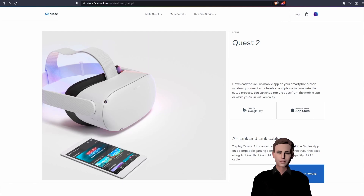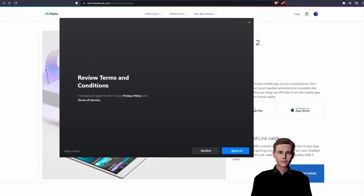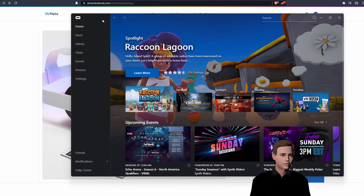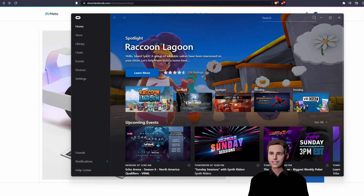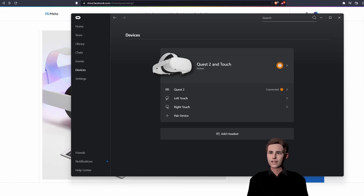You can find the link to the app in the description. Let's first download the installer. Now you can go through the setup. After the installation is finished, we are able to connect our device. Head over to Devices. We can now plug in our Meta Quest into our PC. Once we've connected our Meta Quest, you will see that it pops up in our devices panel.